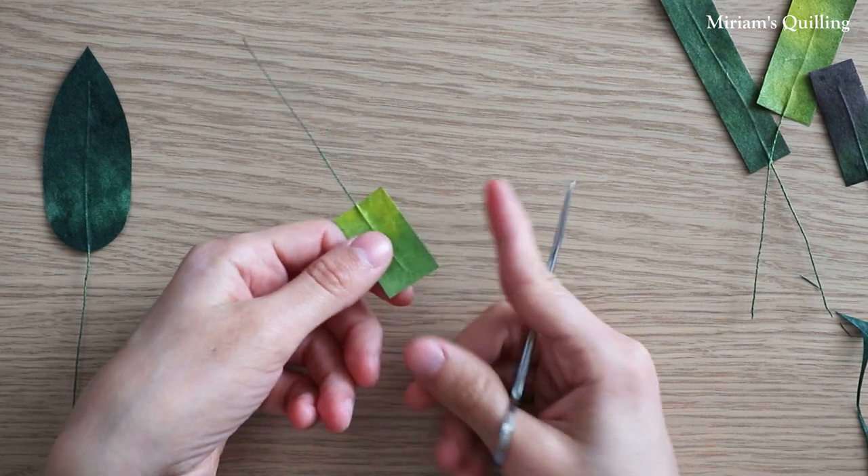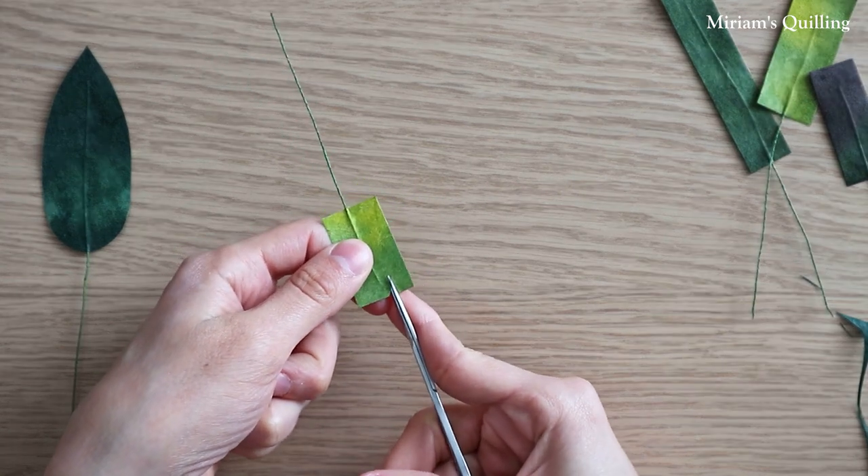Here I'm just cutting out freehand the leaf, with the edges resembling those of daisies.